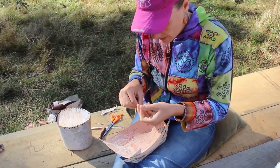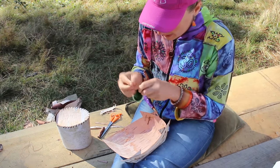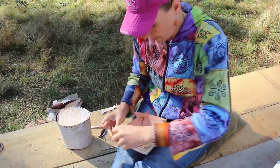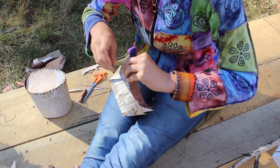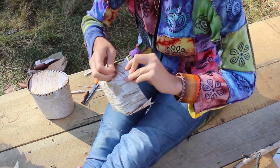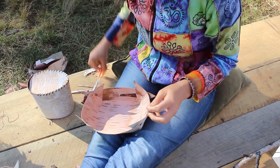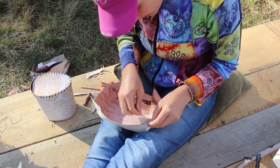Now I'm down to the last corner. You can see the basket is taking shape — this will be perfect for picking some blackberries. The corner stitch — it's good to go over it a few times to reinforce it a bit. Then for the tie-off, I do a pretty simple little overhand knot.